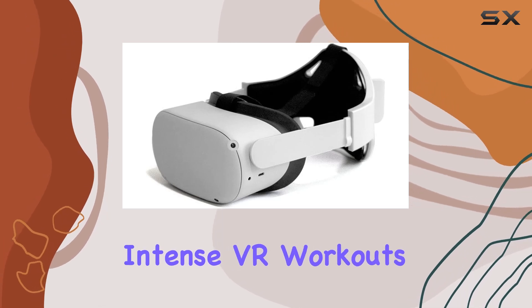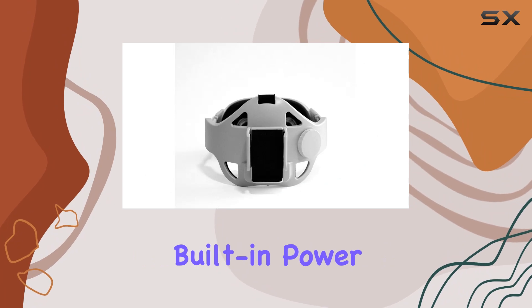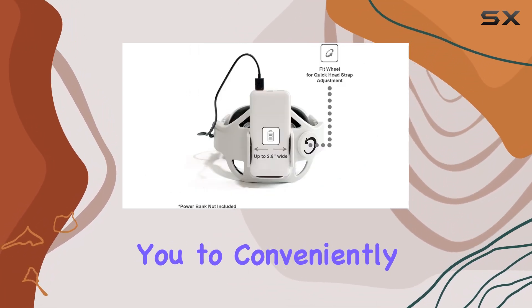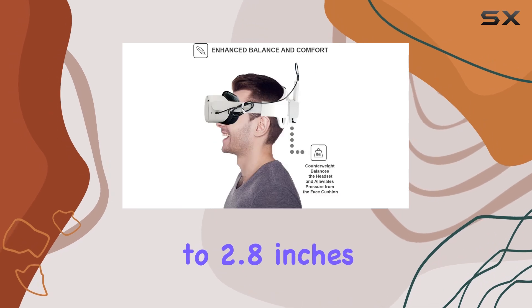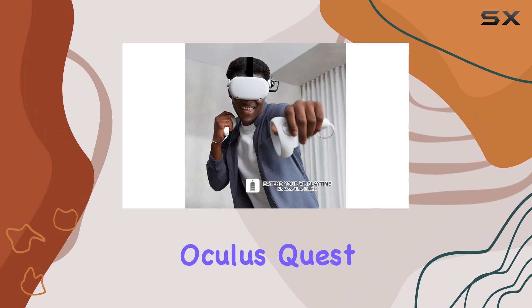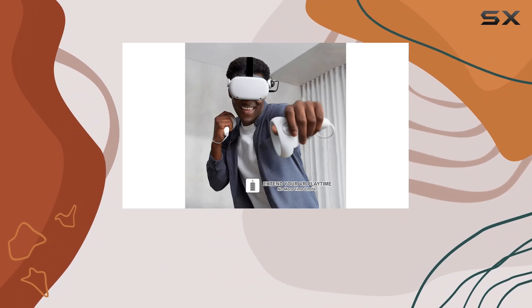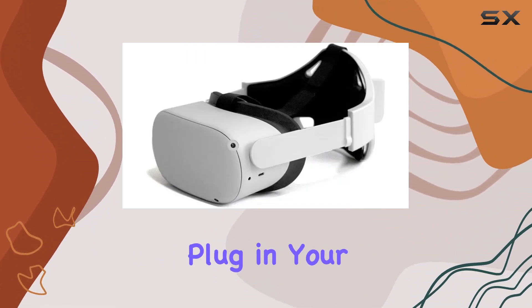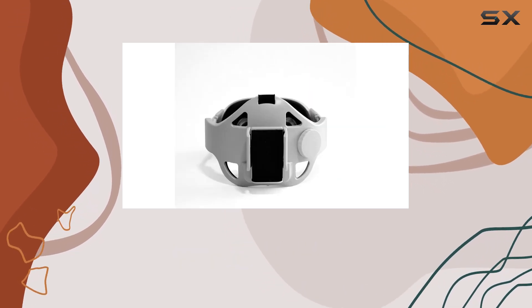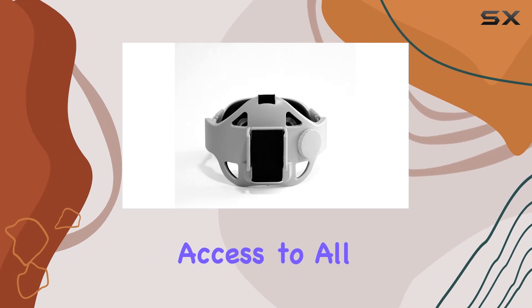The sweat-proof material adds another layer of convenience, keeping the strap feeling fresh and clean even during intense VR workouts. Now onto the real star of the show: the built-in power bank clamp bracket. This innovative feature allows you to conveniently attach power banks of up to 2.8 inches in width, providing extended battery life for your Oculus Quest 2. No more interruptions due to low battery warnings — simply plug in your power bank and keep the fun going for hours on end.